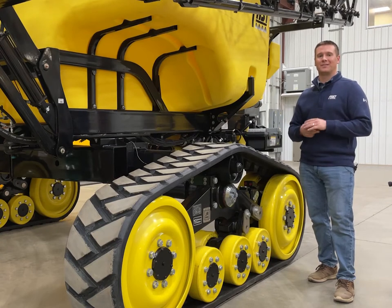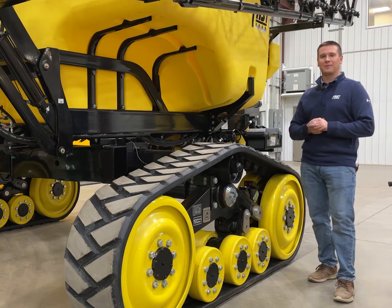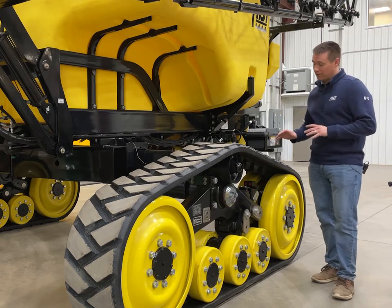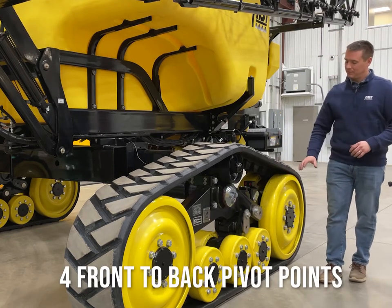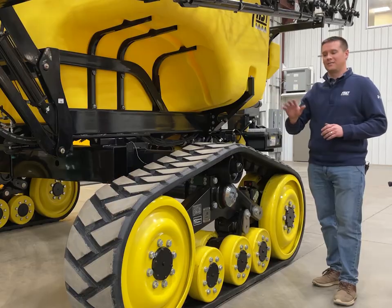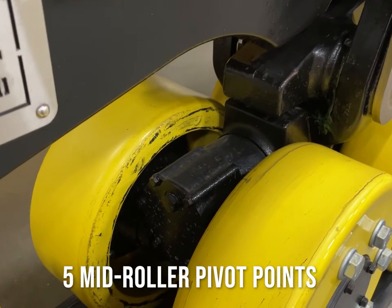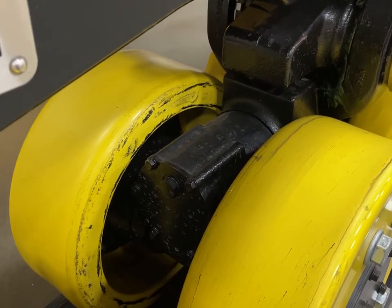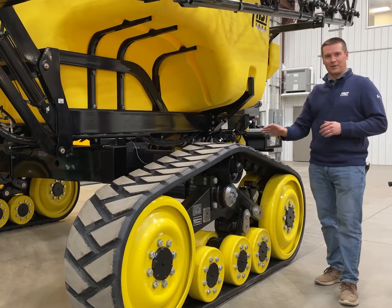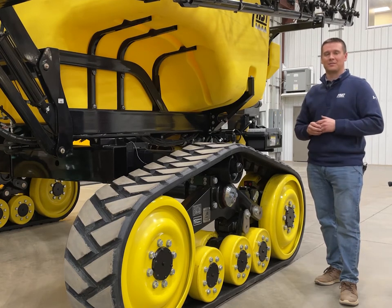Next let's talk about our CAMSO 15-inch wide track system, which has generated significant interest in recent years. This system is unique with the flexibility it offers compared to other systems on the market — it pivots off the axle, pivots front to back at each hinge point, and what really sets it apart is the flexibility side to side. Each mid roller is tied in with the inside ones tied to the outside one, and you have five separate pivot points within the track system versus just pivoting up at the axle. This prevents heat buildup which caused issues with some older track systems on the market.